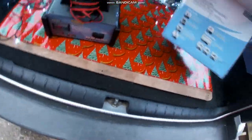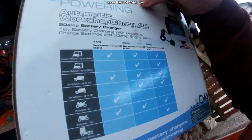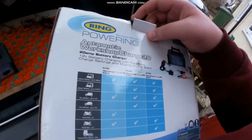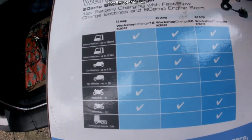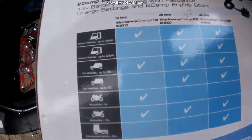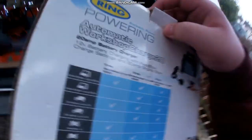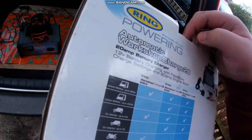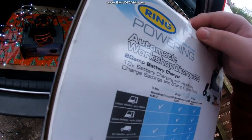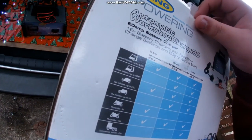It tells you what vehicles it can start — commercial vehicles, motorbikes, leisure vehicles up to 225 amps, 12-volt vehicles up to 3-litre engine, 12-volt up to 12-litre, motorbike V6, motorbike V12, and commercial vehicles at 24 volts.